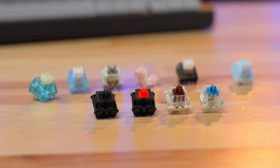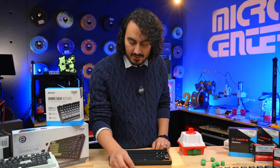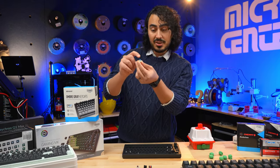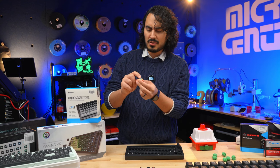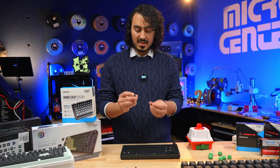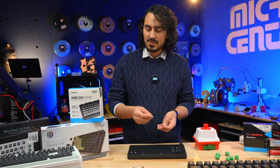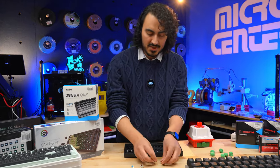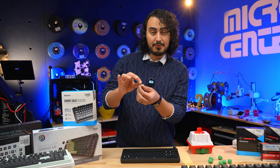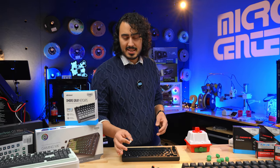First, you have to decide what switches you want to use. I have cherry reds, blacks, browns, and blues. The blues are extra clicky — they're what mechanical keyboards are notorious for because of that clicky-clacky noise. The red and black switches are linear, so there's a straight travel with no feedback when you press the key. I actually prefer linear switches. The brown switches are tactile, giving you tactile feedback but without as much noise as the blues. There are other switches available too, but we're just looking at these four.